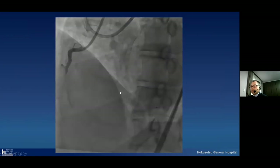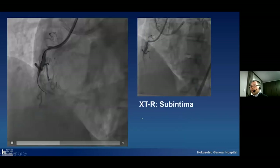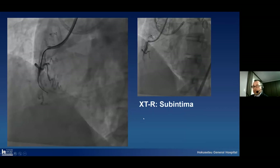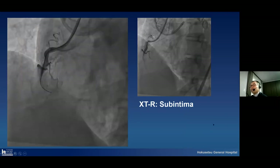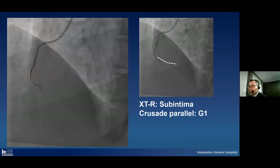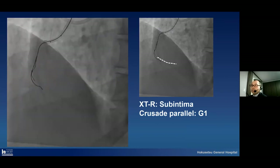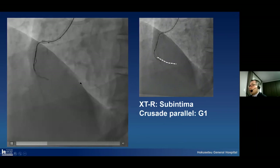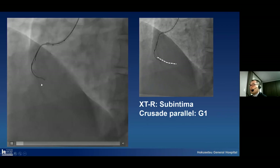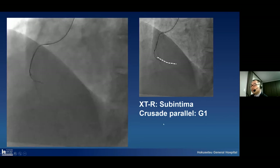I will show the actual case. This is an RCA CTO — we can see the CTO region in the middle part of the RCA. I chose an exterior guide wire as the first guide wire for negotiating the CTO region, but unfortunately this guide wire advanced into the subintimal space. I decided to perform the Crusade parallel guide wire technique. Due to this technique, we can get good backup force and good coaxial position. Even though I chose a JR4, I got good backup force. The actual correct route was more superior compared with the first guide wire. Finally, I was able to advance the guide wire to the correct true lumen route.